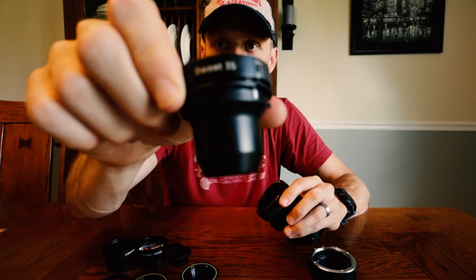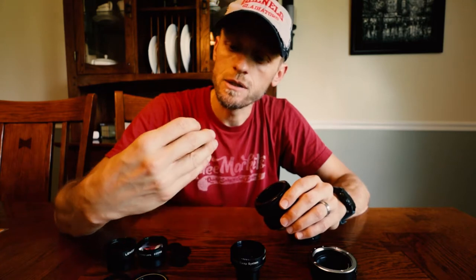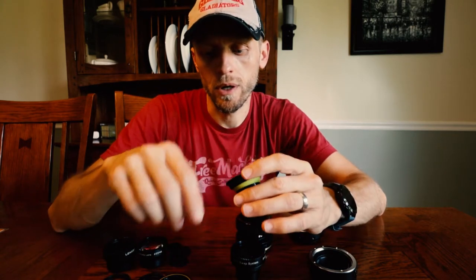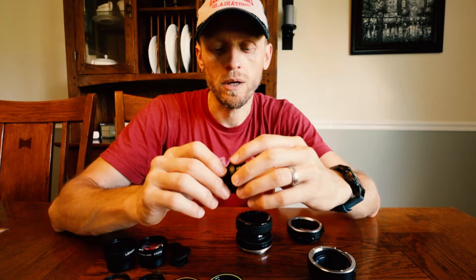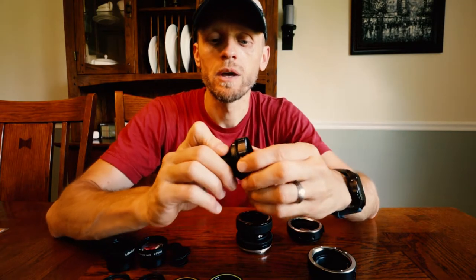I happen to have the Sweet 35 lens insert. I've got the double glass, and this is the single glass. The double glass has a really nice center focus point, and then a soft roll-off. The single glass tends to have more of a soft focus across the entire image — it also rolls off the focus, but it's soft. It's kind of like almost like a glamour shot type effect. The Sweet 35 has just a really, really nice center focus area, a nice roll-off, and it's got adjustable aperture.